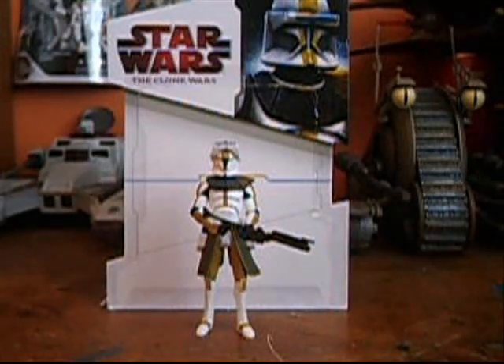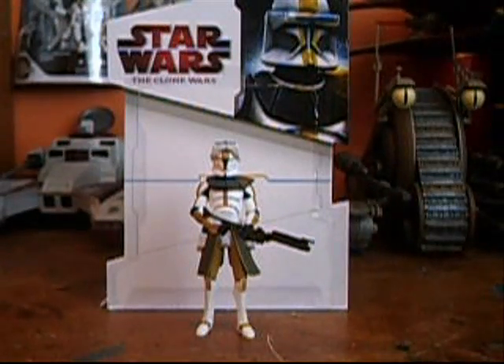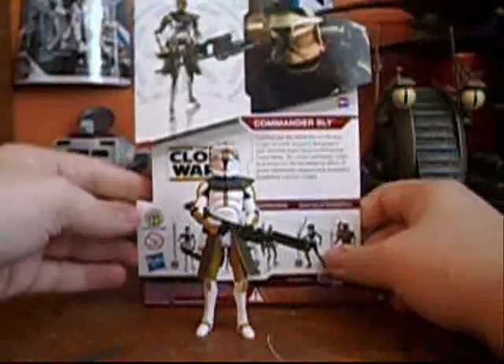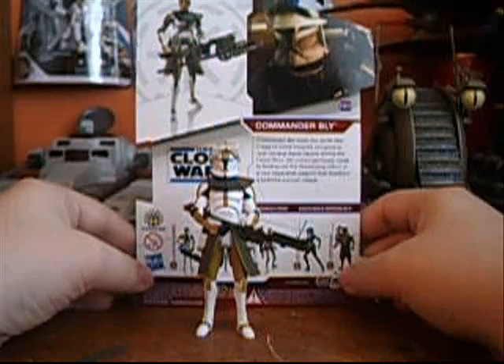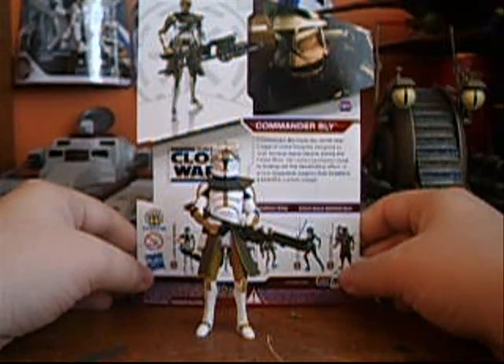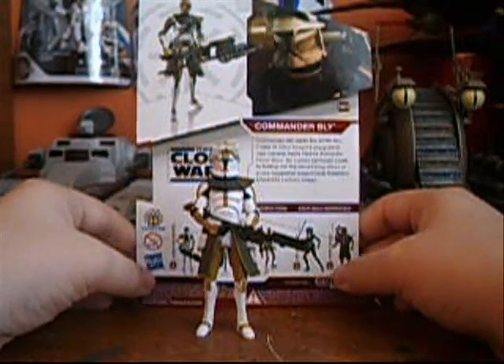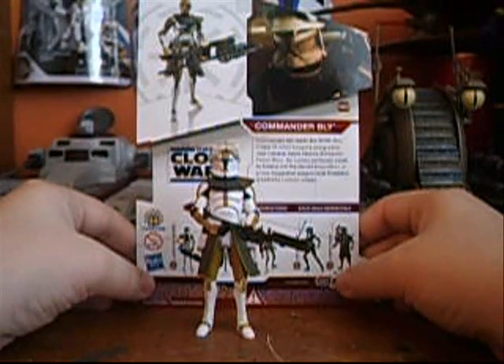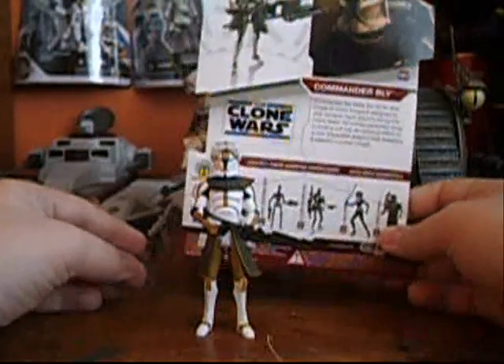He is just a repaint, but as you can see he's already out of the packaging because I messed up on the first part of the review. I'm sorry about that if you wanted to see him in the packaging. But I still have the cardback, so you can see there's a nice picture of him up there on the corner. And then on the back it shows a nice picture of the figure and the episode he's from. It says: Commander Bly leads the 327 Star Corps of Clone Troopers assigned to Jedi General Aayla Secura during the Clone Wars. He becomes precociously close to finding out the devastating effect of the new Separatist weapon that threatens the peaceful Lerman village.